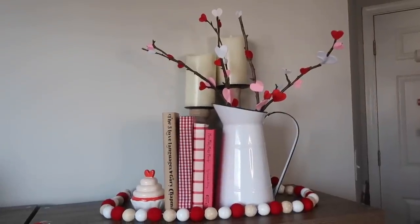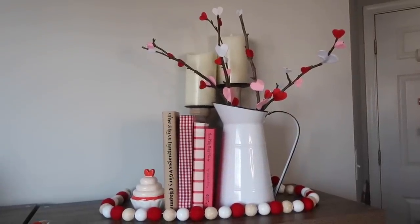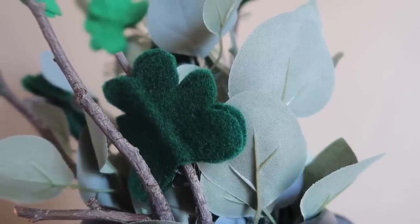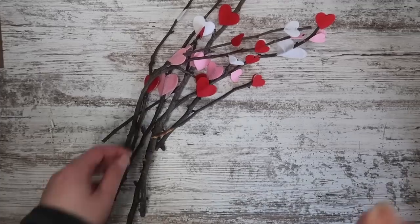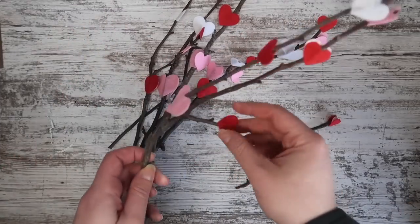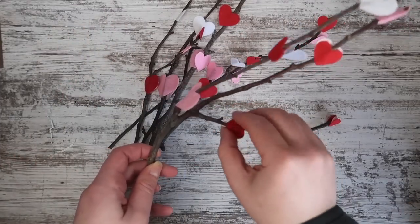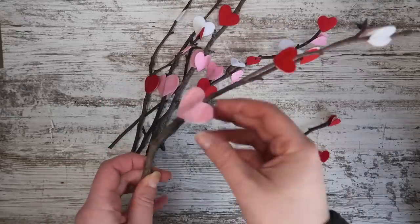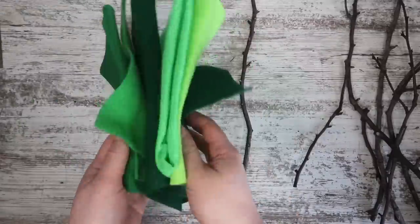These might look familiar because I did some for Valentine's Day and a lot of you said you did them too. So here's a way you can repurpose those branches so you don't have to store them for next year. I started by removing all of those heart stickers from the branches because they were just stuck on, not hot glued. If you don't have branches like this you could easily grab some from the craft store or outside if you've got a yard.